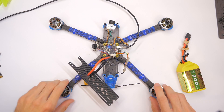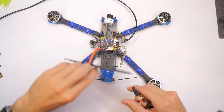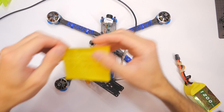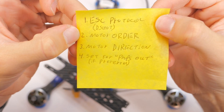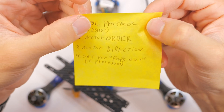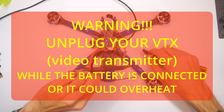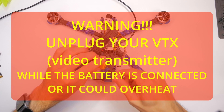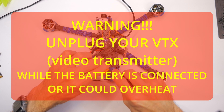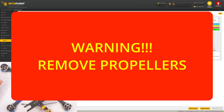At this point, let's see what the motors are doing. We've already done the ESC protocol — that's been DShot — and then we're going to do the motor order before we change the direction of the motors. Plug in a battery, and make sure your propellers are not connected to your motors — take them off completely — because we have to spin the motors.